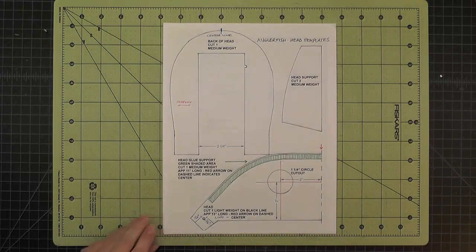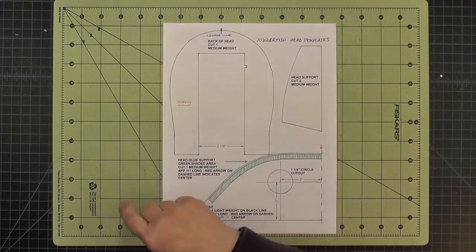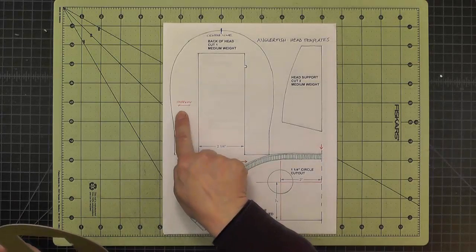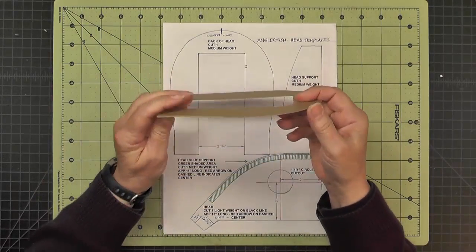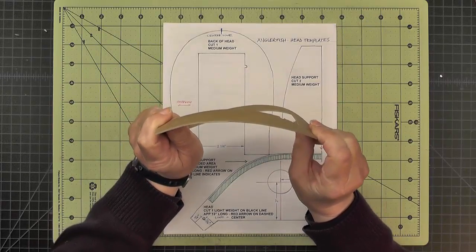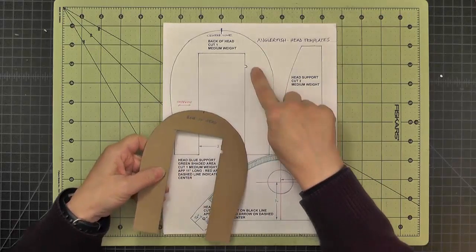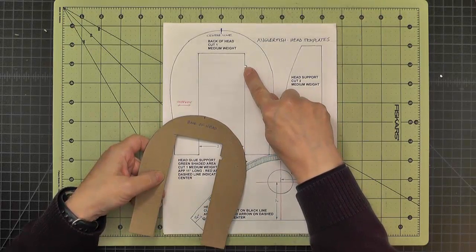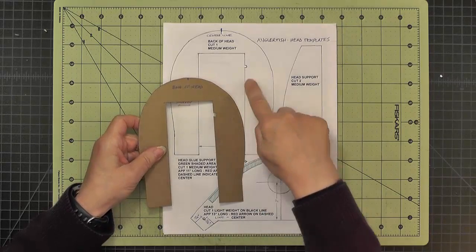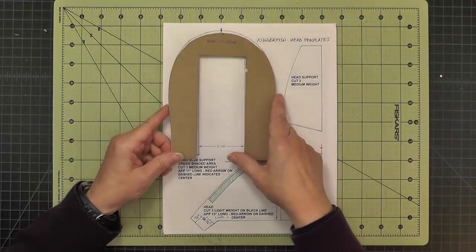Now we have some head templates. This first one is the back of the head at the top. The stiffness arrow is going this way, meaning this piece is flexible in this direction because it's going to need to bend around the head. It also has a little notch cut out here, which I cut using the larger size of my Crop-O-Dial, and that's to allow the wires for the light to go through.